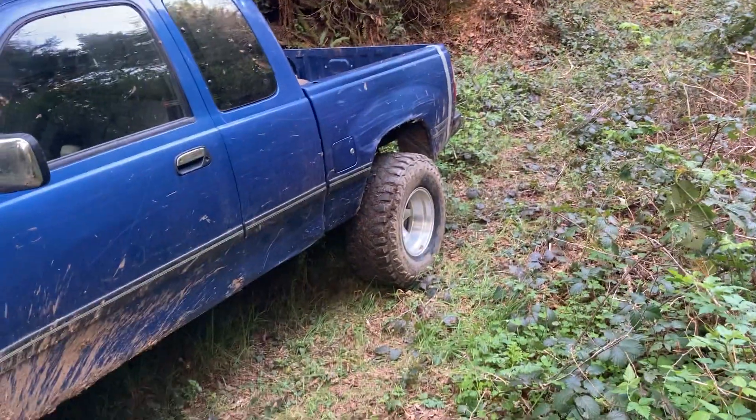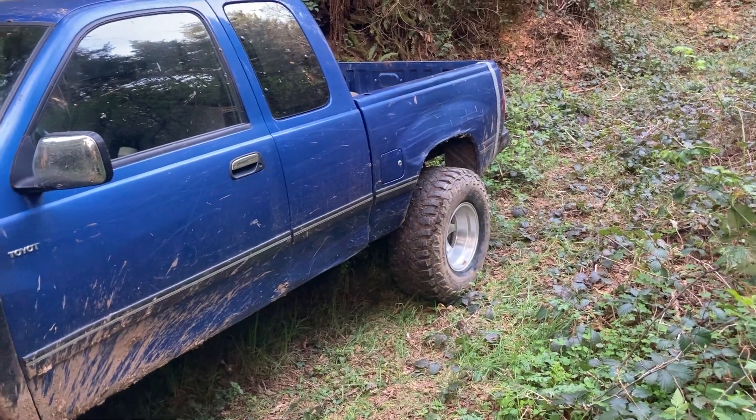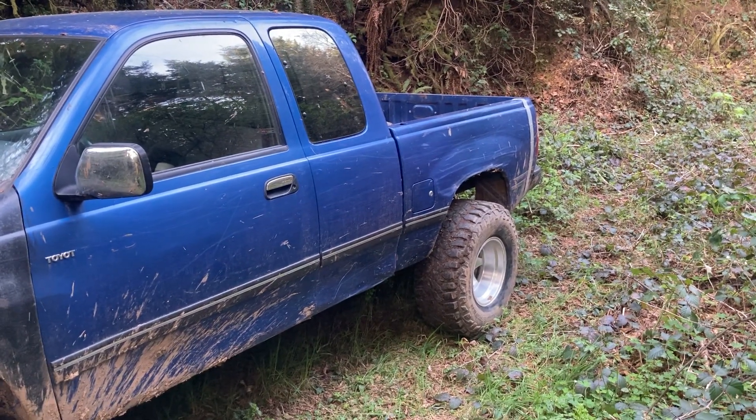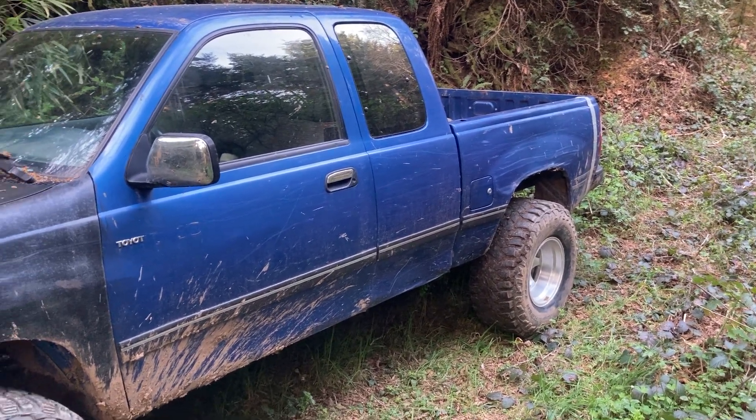I've got the rear end locked up. Actually in the snow, I've found it actually does better with open diffs — unless you're in super deep stuff and you're locked front and rear and you're just crawling, idling along. Then you can do really good locked front and rear. But if you're just driving in the snow, it's actually better to have open diffs from my experience.